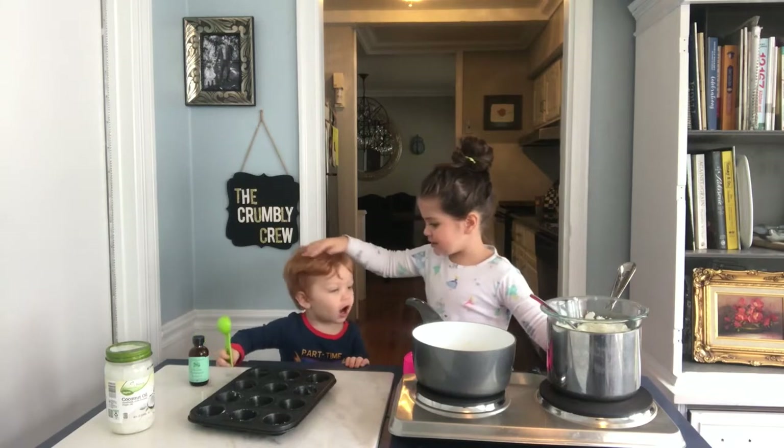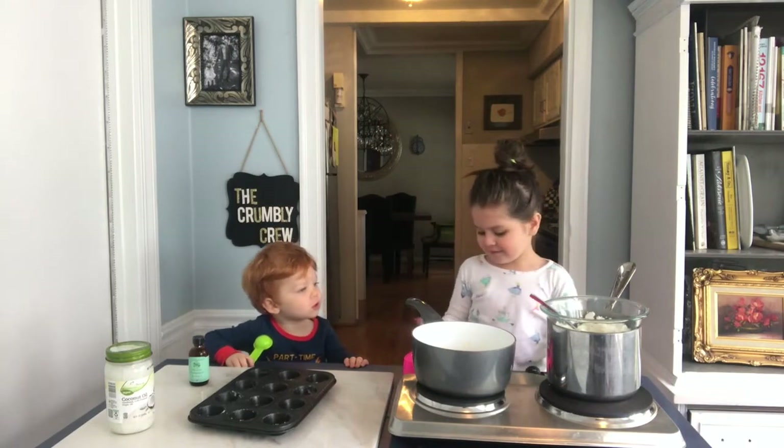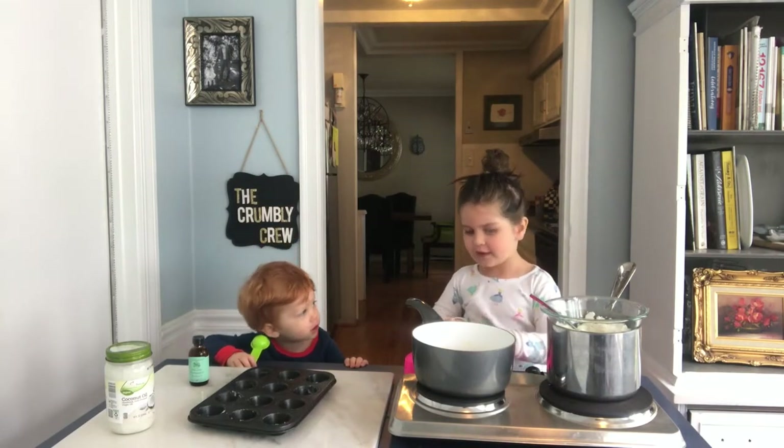What are we making? We make a cookie dough.